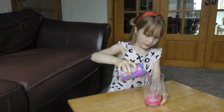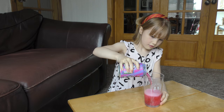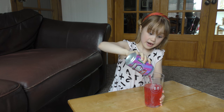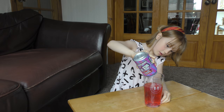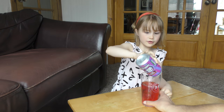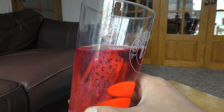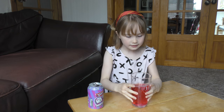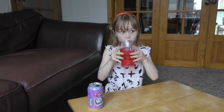Oh whoa, that's really pink! Very pink - can you see how pink that is? Whoa!